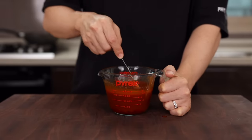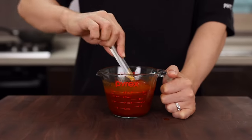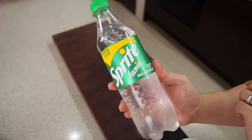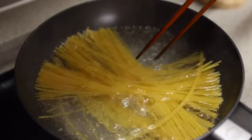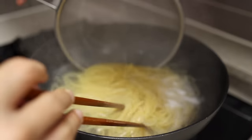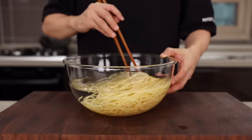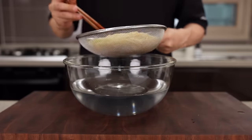Some of you might ask why I add soda to food. It's not just for the sweetness — it's going to add a refreshing taste. Trust me, you're gonna be surprised. Now let's cook the noodles. Depending on the brand, cooking time can be slightly different, so follow the package instructions. I recommend cooking spaghetti noodles to al dente. Once done, give it a quick rinse and let it sit in cold water for a few minutes so the noodles can be cold, then strain out all the excess water.